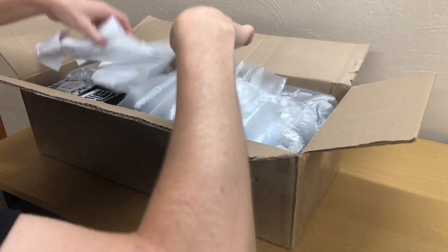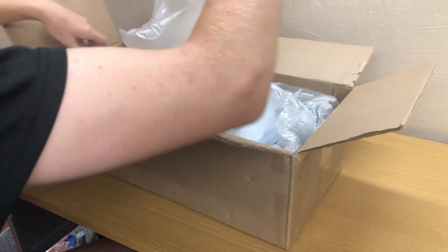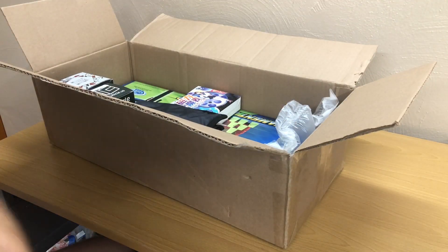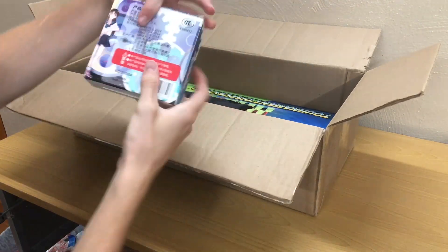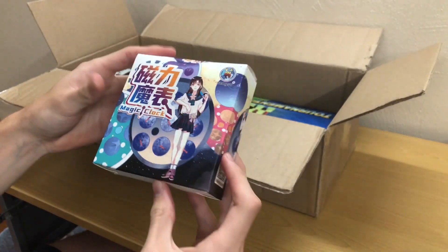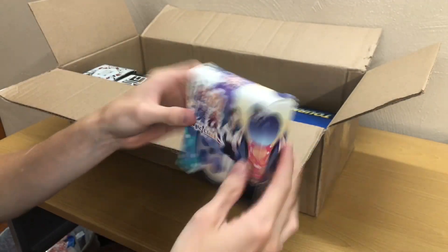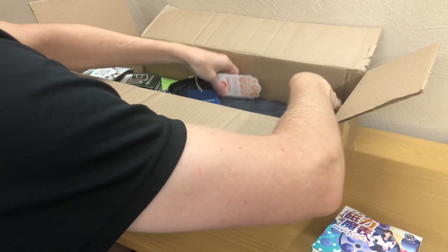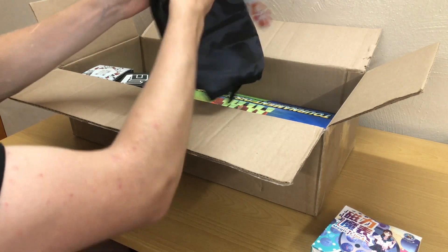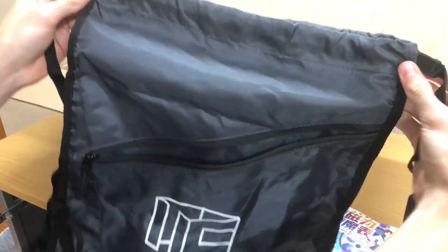Right away we have no idea what that is. We've got a lot of bubble wrap here. And here we have the stuff — we've got the ShengShou clock, and then we've got the cubicle drawstring backpack, which is great.